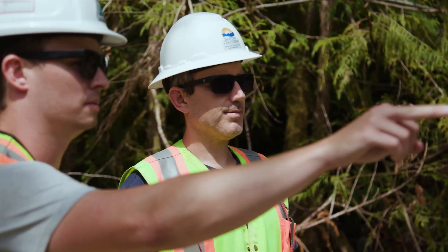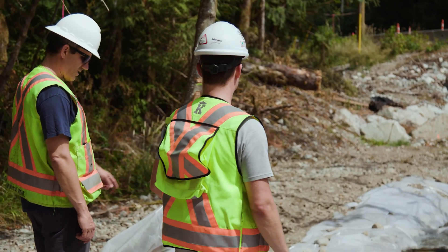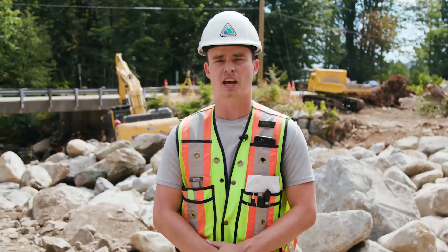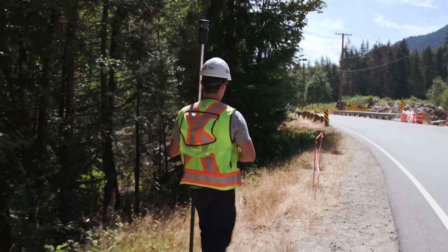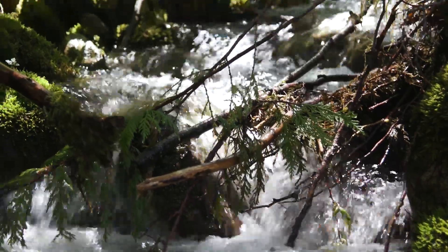Step five is to regularly inspect the channel. This is to ensure that there's no damage, no issue, or water flowing where we don't want it to be. If damage is found within the diversion, we fix it immediately. Step six is to repair any damage to the diversion, and it is very imperative to get that done as soon as possible.